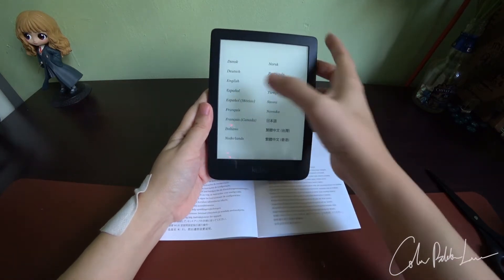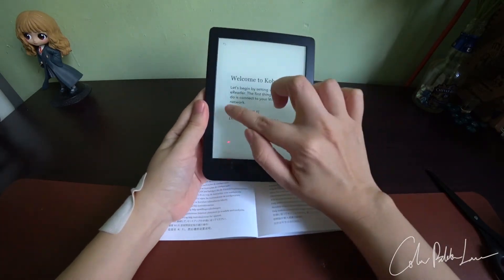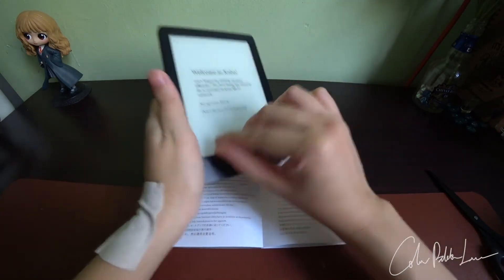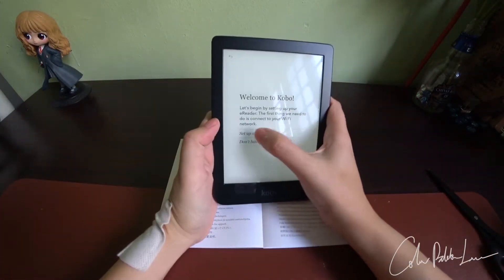The first thing you do is to select your language and to sign over Wi-Fi. It's a bit hard to press during the startup, regardless of whether you take out the protective layer or not.